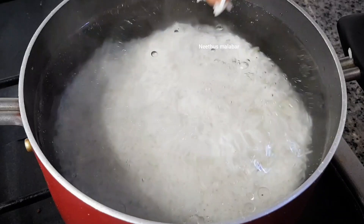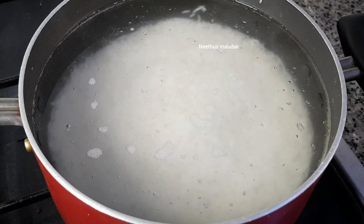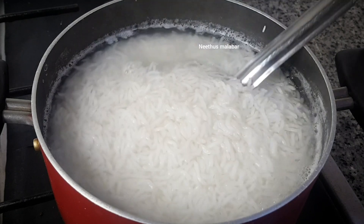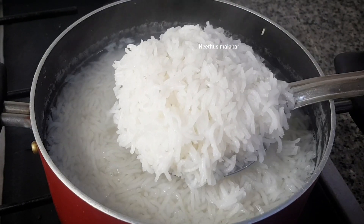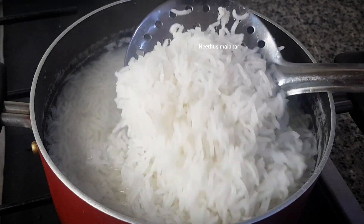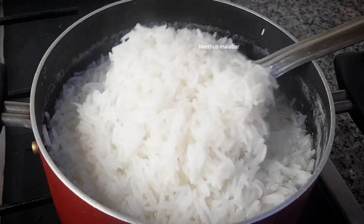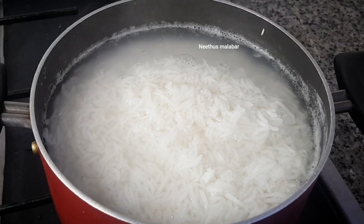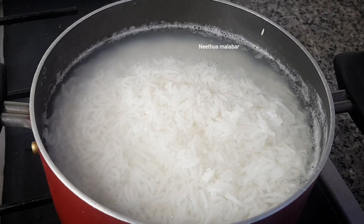The rice is cooked and ready. It is ready for the rice. We are ready for the rice.